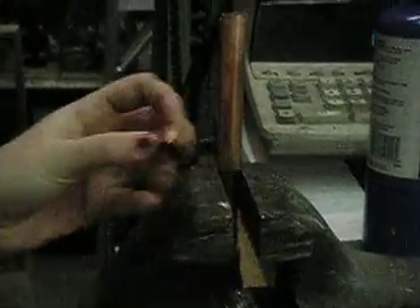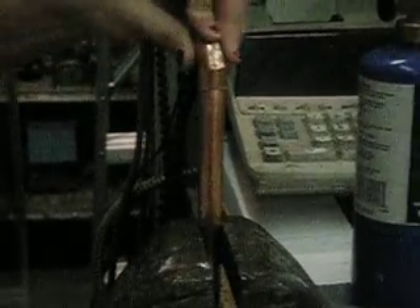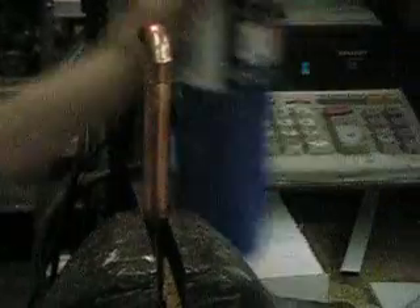Give it a little swish around there. When you assemble them, you give them a little rotation when you put them together. And what we're going to do here is we're soldering uphill to show how easy it is for the solder to flow up into a joint.